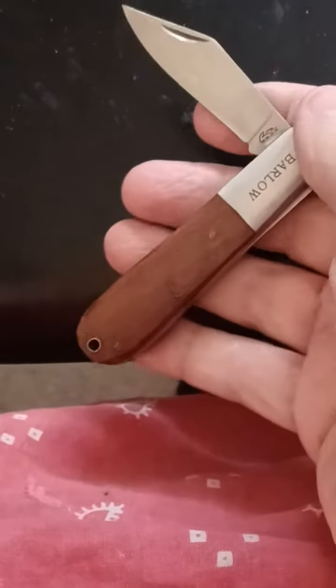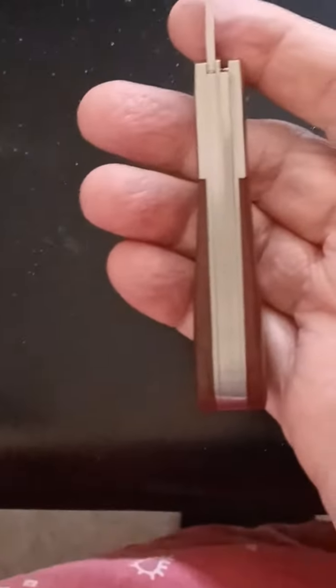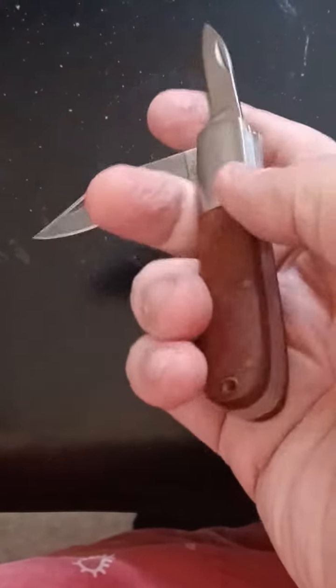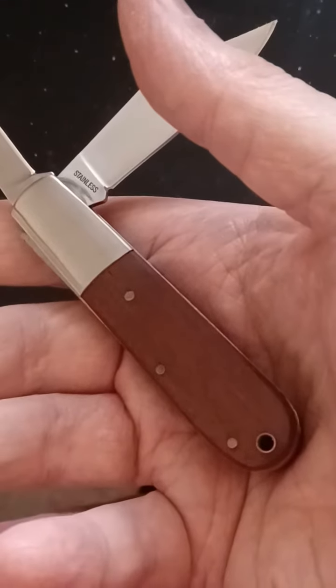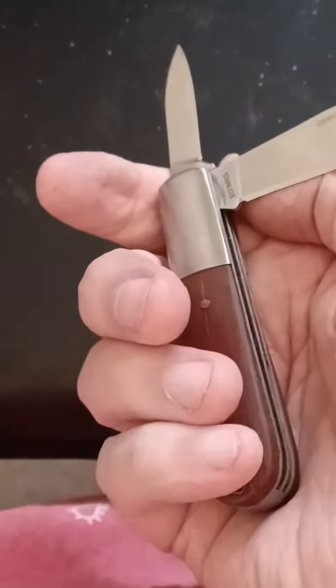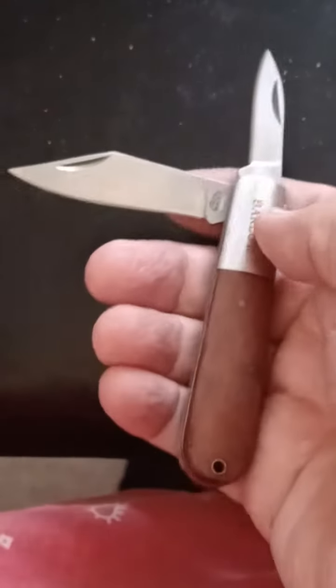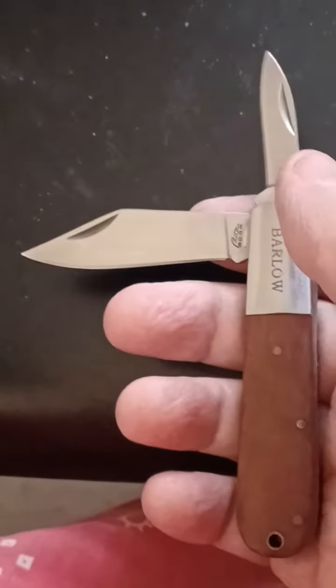Afternoon YouTubers, what's up! Well, what we got here today is a Right Edge Barlow. It is sharp. Anyway, I was kind of impressed with it.